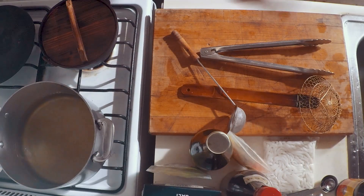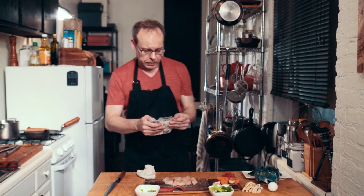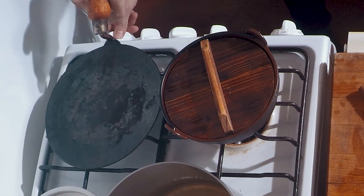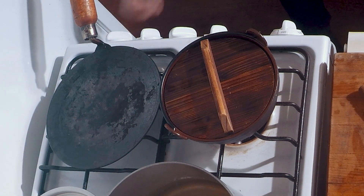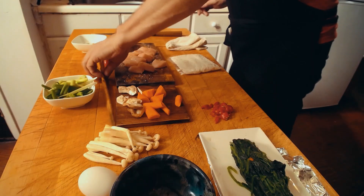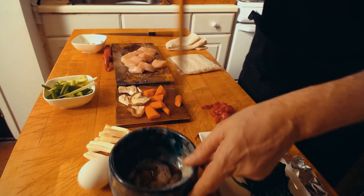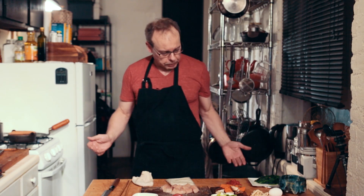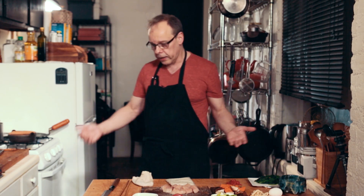These are the noodles we're going to use — the champon udon, Japanese-style noodles. For the shrimp, instead of tempura, this is East Village style — I'm using a bread pan basically to stir-fry the shrimps. If you have any other things left — any vegetables you want to use — you definitely can use anything you like.